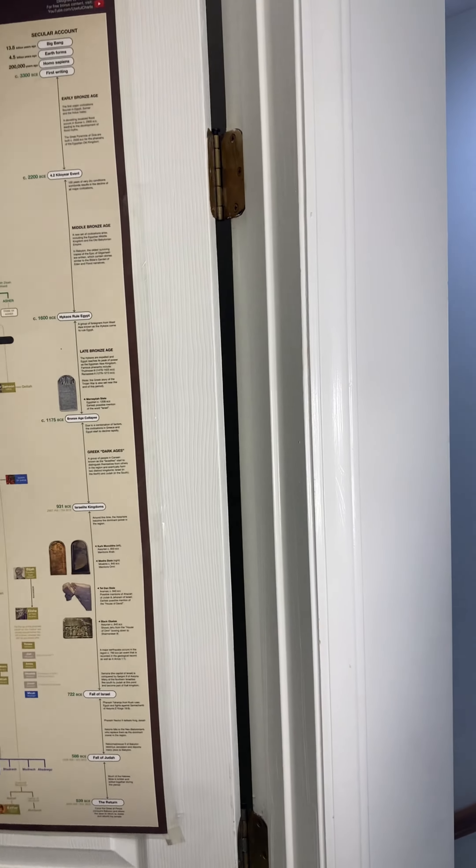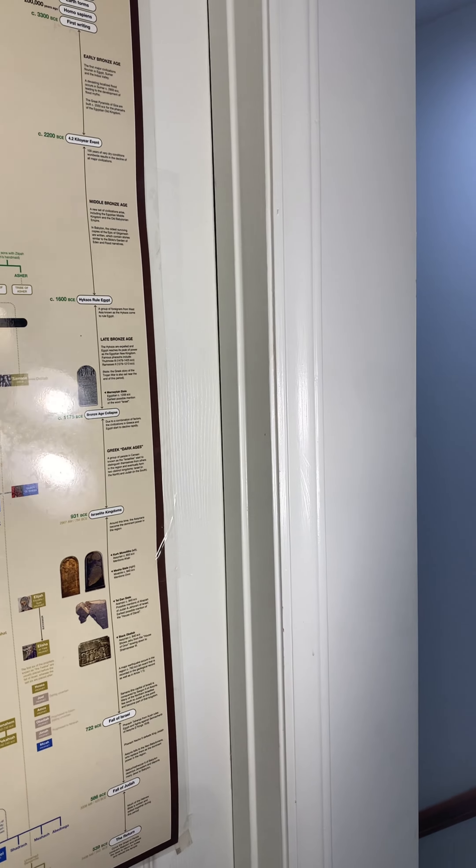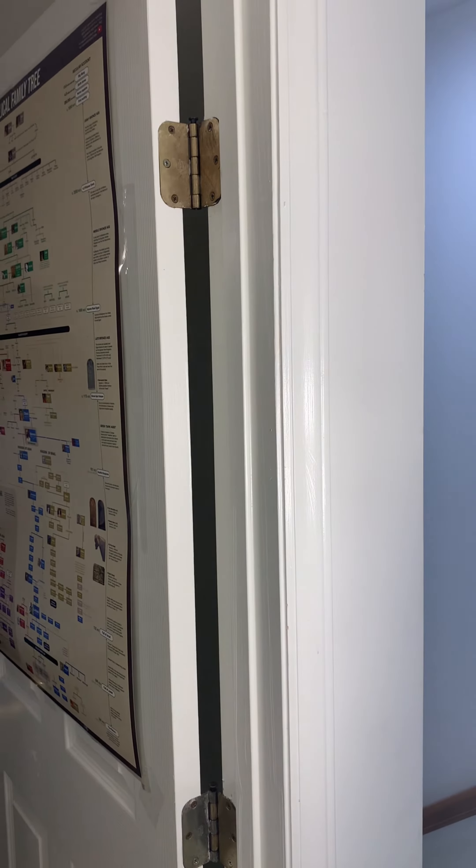Door open — bam. Door close — bam. A squeakless door!